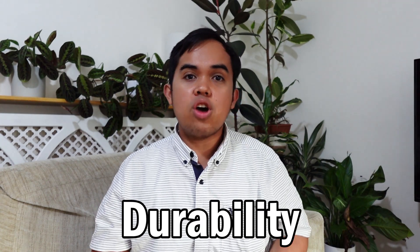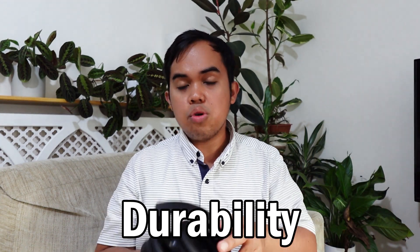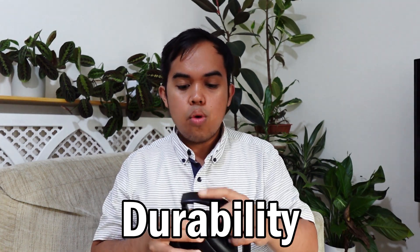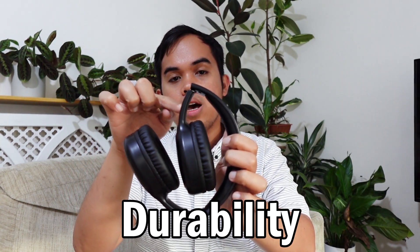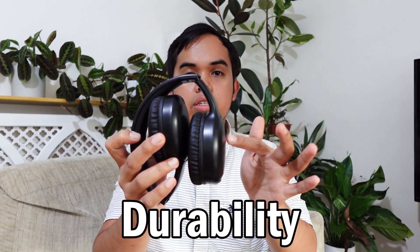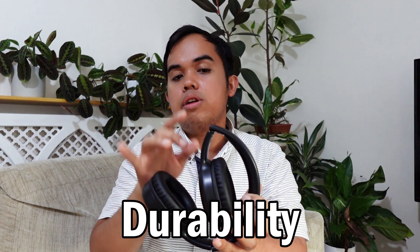Next, durability. I've been using it for three months. I haven't dropped it but I do just dump it in my bag without any casing, and so far it is in excellent condition. The only thing I've noticed is that because I overstretched it once while putting it on, this side has gone a bit loose now — if I push it, it just comes and goes. The other side still has a bit of control. But other than that it has maintained its function.